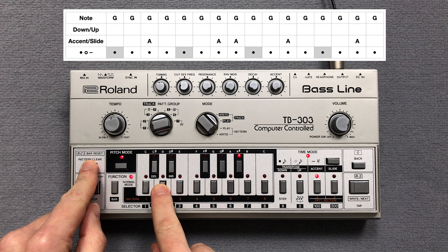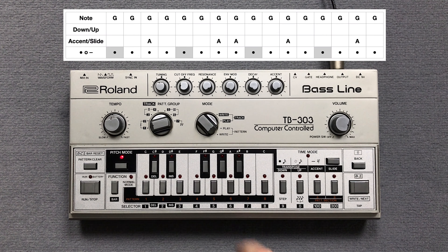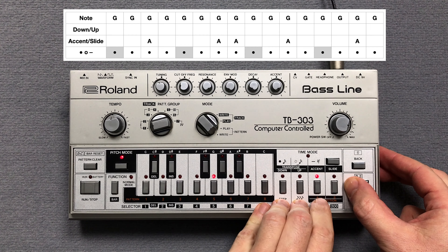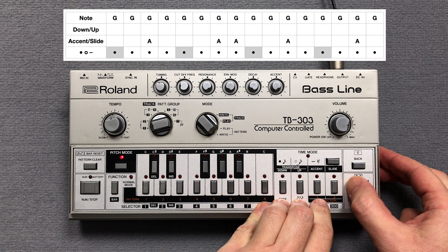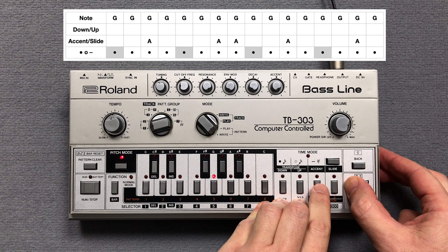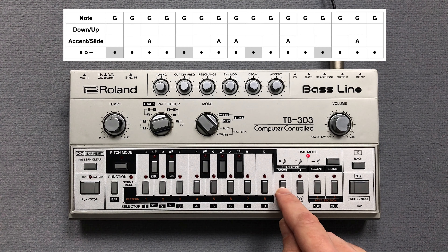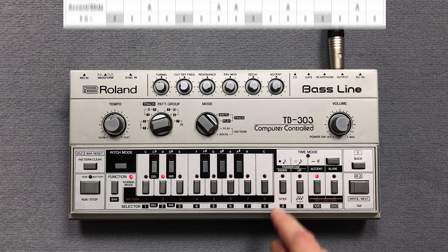Now I clear pattern 2 and press the key switches for the pitch of the notes. Then I enter the accents. Now I enter the note steps in time mode. Let's listen to the second pattern.